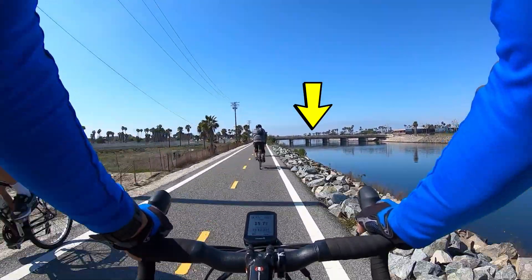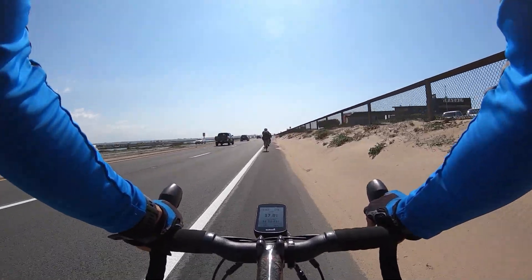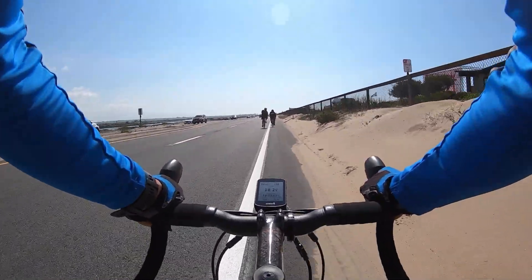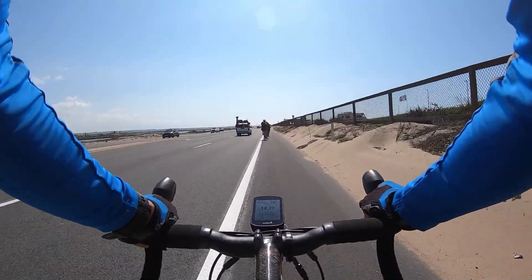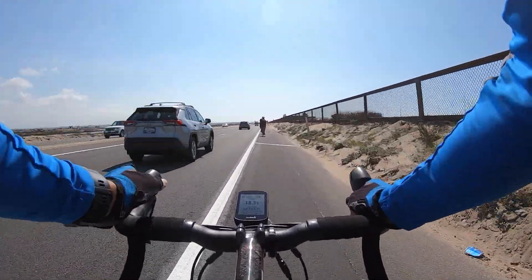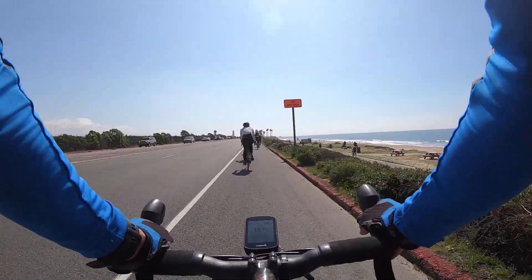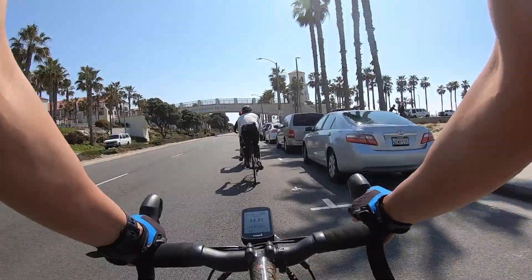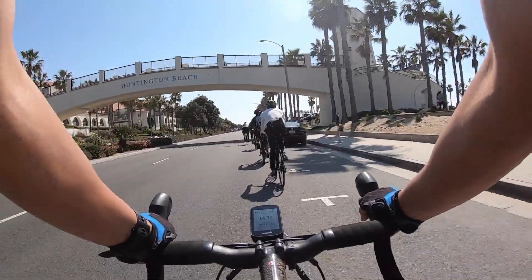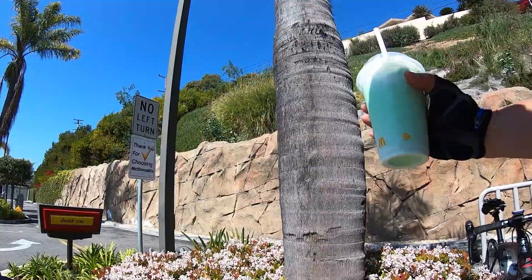Around the 35-mile mark you're going to run into the PCH — it's pretty hard to miss and pretty obvious. I think it's fairly safe; you have a little bit of shoulder to work with and the people here are typically pretty bike-aware and fairly courteous. We are passing by Bolsa Chica Beach, which is a great destination for surf perch fishing. This stretch of the PCH has some really nice views — a very pretty day — and so many bicyclists use it that drivers in general are pretty aware and courteous.